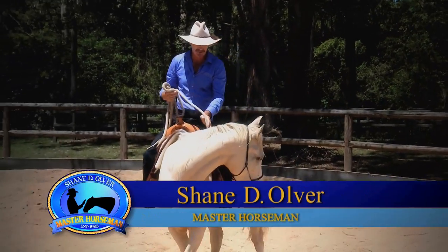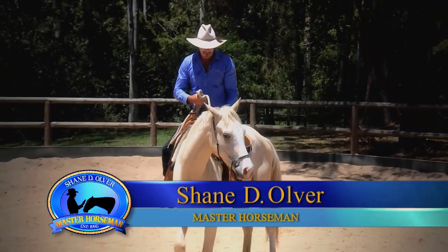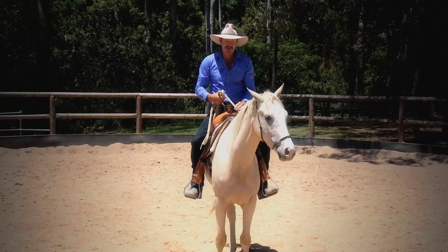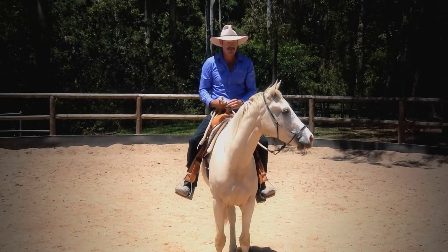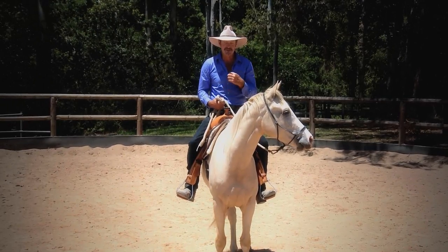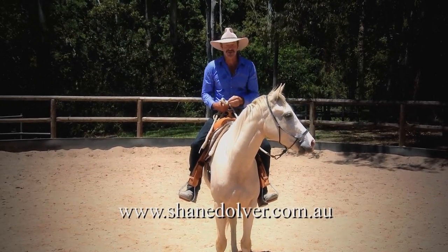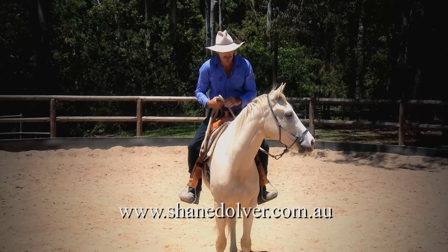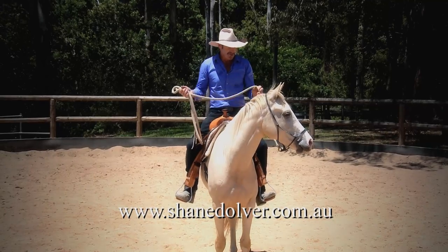We've got Charlie the horse here. We've done round yard work and groundwork with him, and now we're transferring that groundwork up to the sitting position. We're going to do everything the same — everything's identical in this method. I've got him in a halter, but I prefer to train in a bridle.